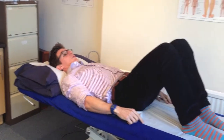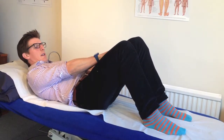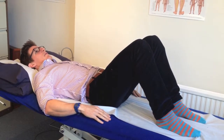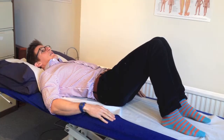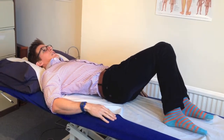My feet are flat on the floor so I'm not up on my toes, and there's a bit of a gap between my knees and my feet. Relax my arms so everything's nice and relaxed, and then what I want you to do is to rotate your knees and hips to one side like so.